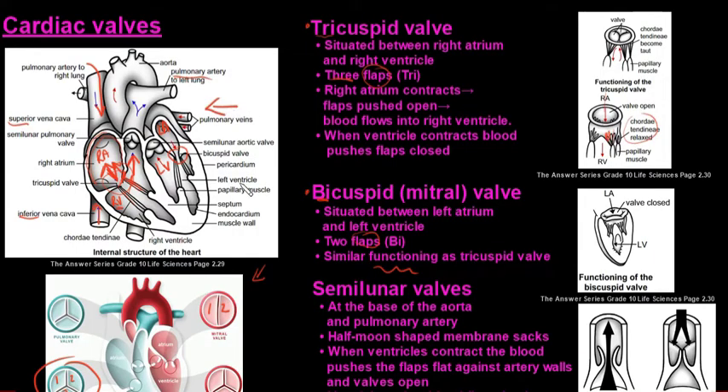Once oxygenated blood comes from the lungs through the pulmonary veins, it enters the left atrium. The left atrium contracts, pushing the blood past the flaps — the heart strings relax to allow this. Once the blood is in the left ventricle, the ventricle contracts, pushing blood against those flaps to close them. The heart strings ensure the flaps don't allow blood back into the left atrium.